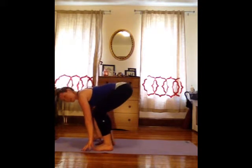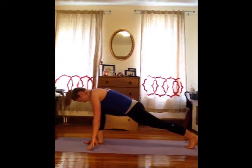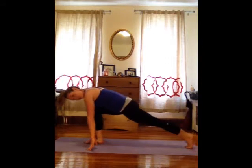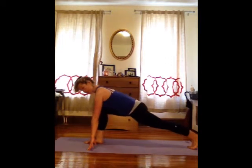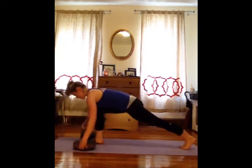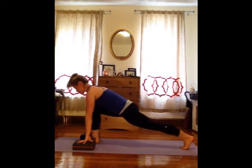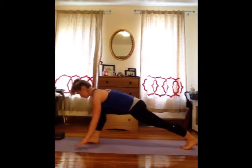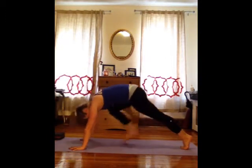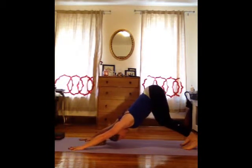Soften your knees, bring your hands down and step your left foot back as far as you can behind you. Take a moment here to start to rock the weight forward and back, stretching back through that back heel. Keep the spine long here. If you have blocks, it can sometimes be helpful to place your hands on the block — that helps to avoid the rounding of the spine. Then plant your hands and step all the way back to downward dog. Keep your knees soft, keep your spine long.